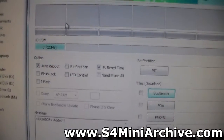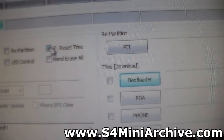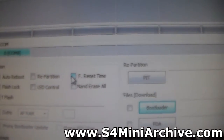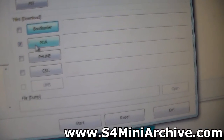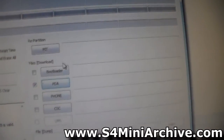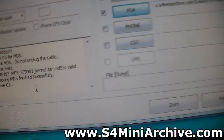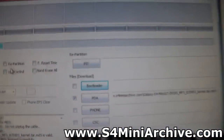The next thing you would want to do is uncheck the F Reset Time option. Next, in the PDA field, tick the little box here and click on the PDA field. From there, choose the kernel tar file and open it. As you can see, it has checked the MD5 and it says successfully — so everything is ready at the moment.